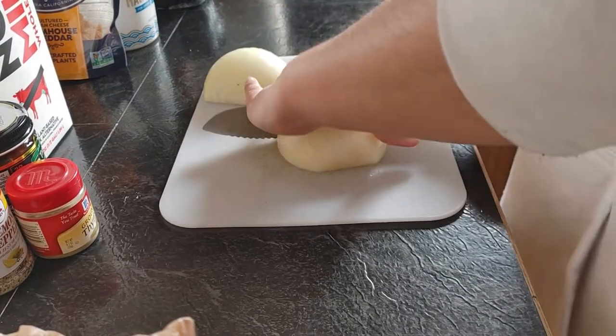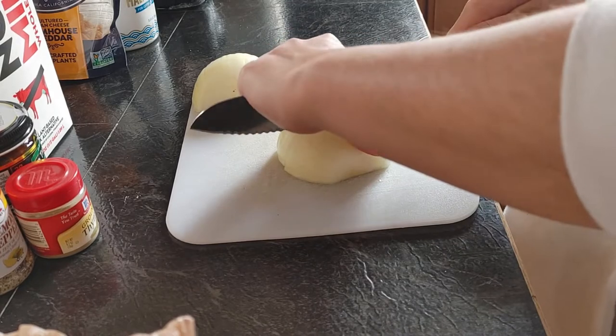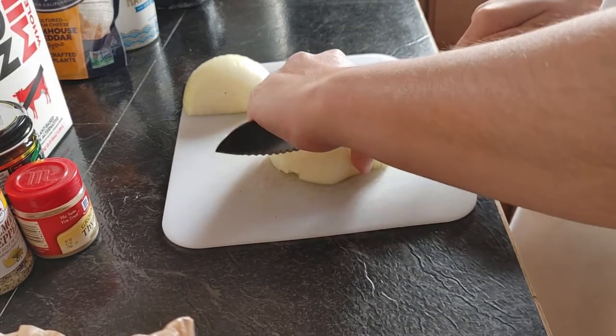Today we're making a vegan version of a Utah classic — funeral potatoes. This recipe calls for cream of mushroom soup, so we're going to start by making our soup.